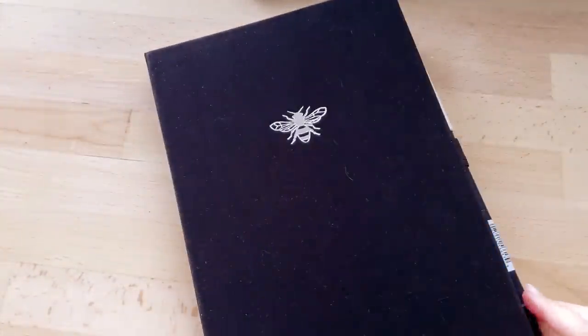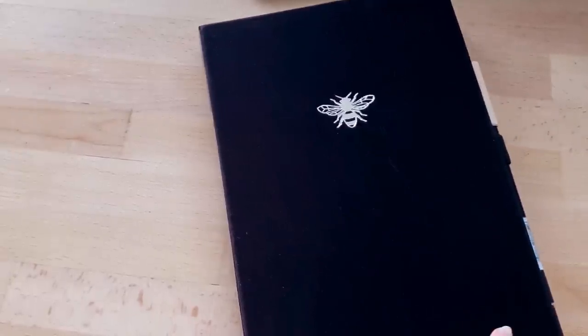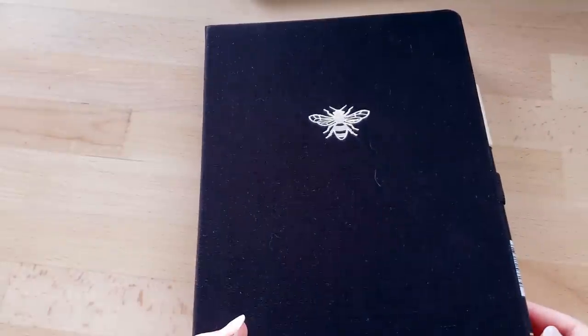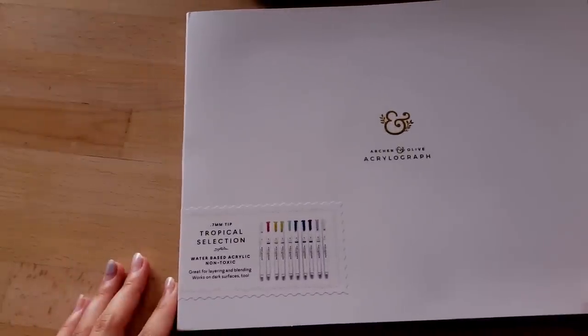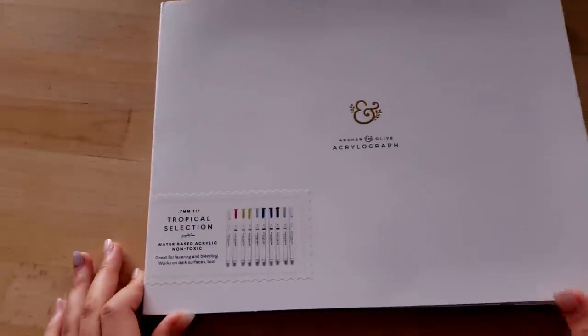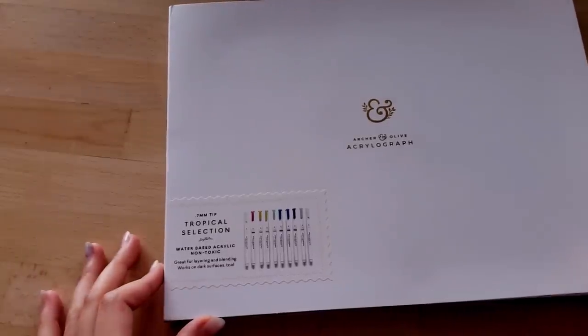The reason why I brought it up in the first place was because I bought this journal from Archer and Olive, which is a brand I've been wanting to try for a long time. They recently released some pens which I really wanted to try because they look great — they are acrylic pens. They just sent me these to try out along with the bullet journal, and I wanted to try to make some artwork with them.